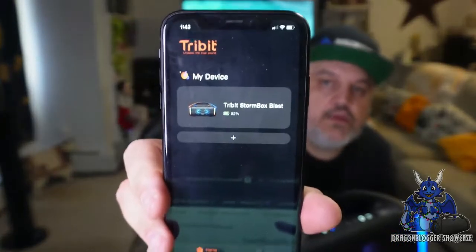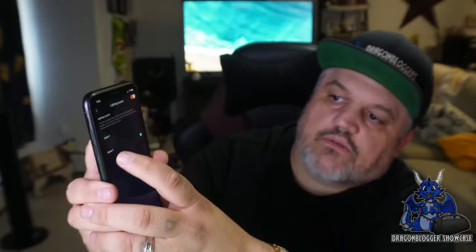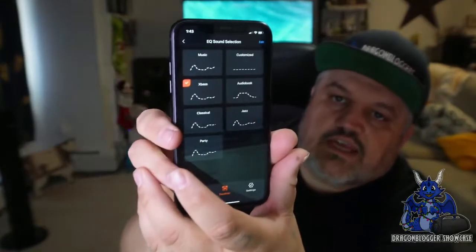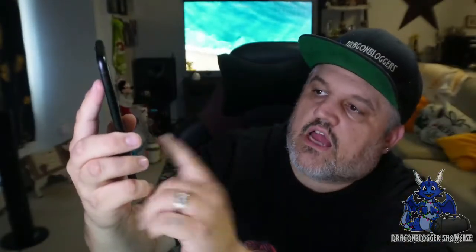I'm going to grab the Tribit app to show you guys this. You have the Tribit app — you pair the device up, and once paired you can see the current light mode. You have a couple of lighting adjustments. You can go into light mode one or two. Then down in the equalizer section, there are several presets: Music, X-Base, Classical, Party, Jazz, Audiobook, and Customizable — where you can set it to your own preference. You also have settings in there.